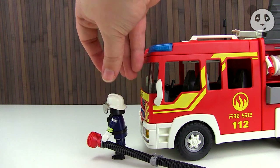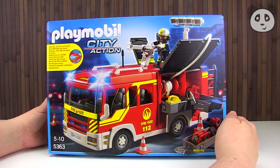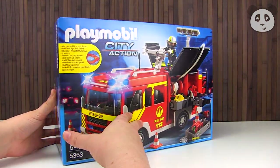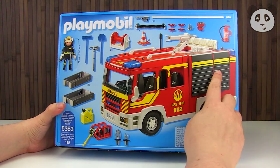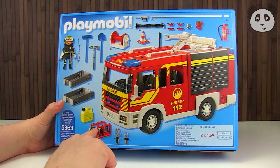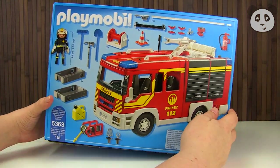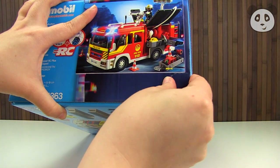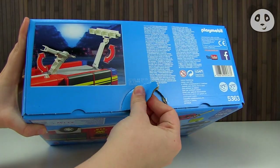Hi everyone, welcome to Pandito, and today we're going to be unboxing and playing with the Playmobil City Action Fire Truck. As you can see it's got a very, very good looking fire truck on the back here, and you can see that it's got all these tools and a fireman included, so I think we should just get started and open up this box and see what we have inside.